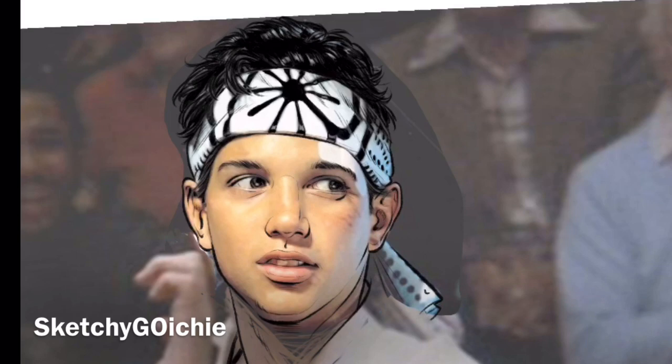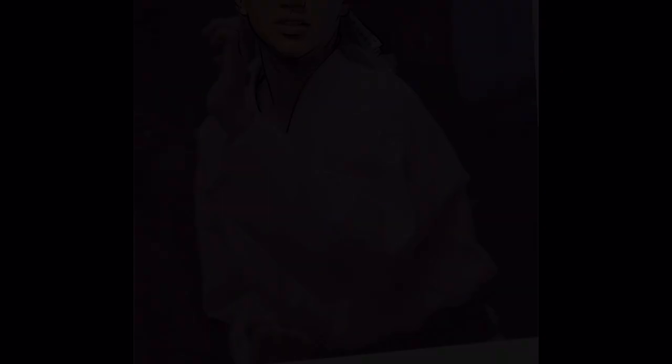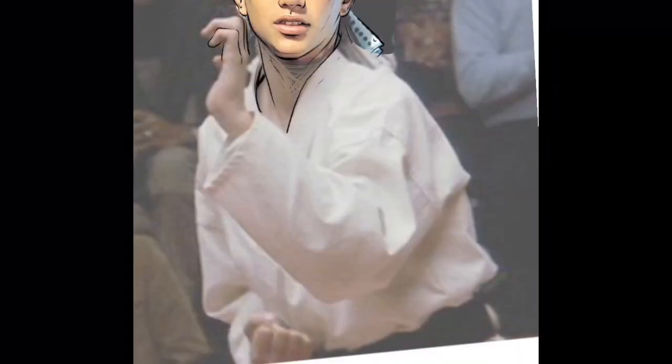In capturing Ralph Macchio's face here, if you notice, I really just found the shadowed areas — you can see them right here — and only rendered those. There are a few lines along the right side to represent the highlight, because there's a stark spotlight that hits the character's face in the photograph.